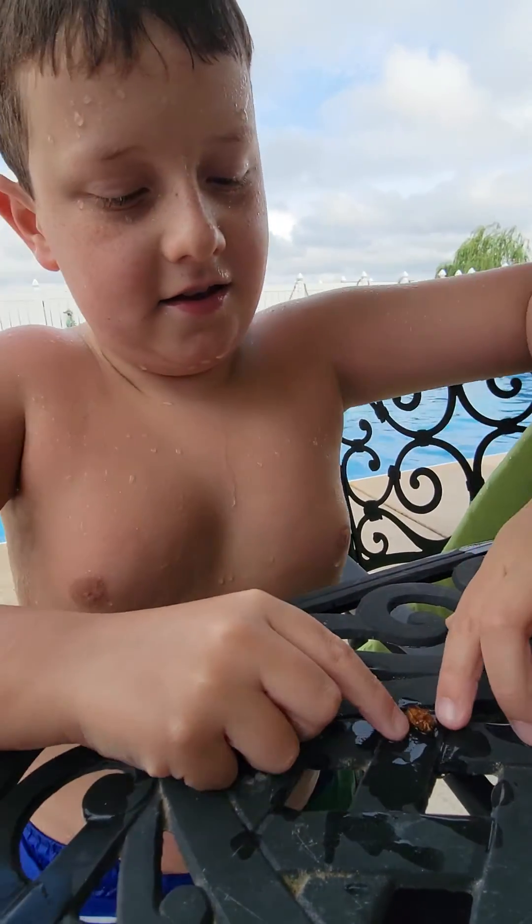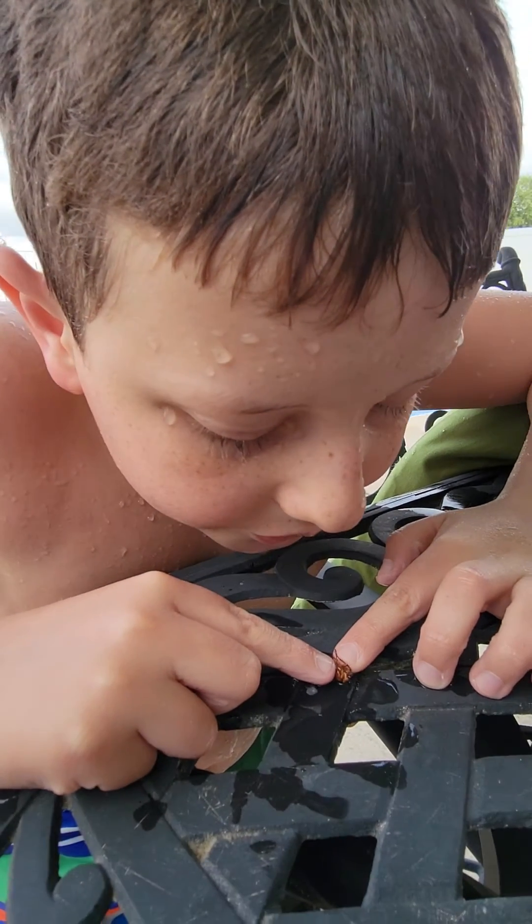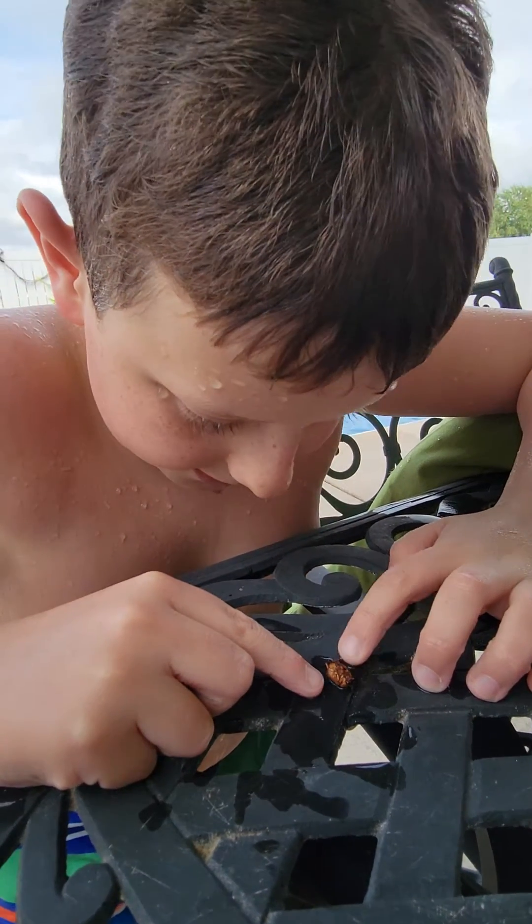And then... you see it? It's kind of moving a bit.